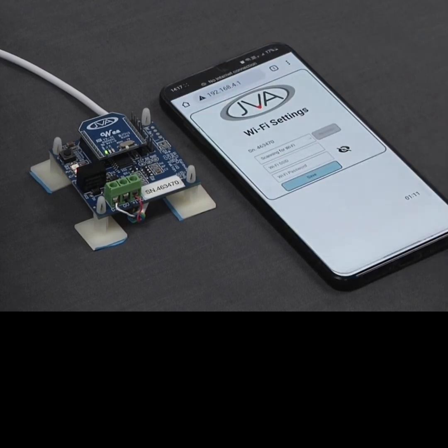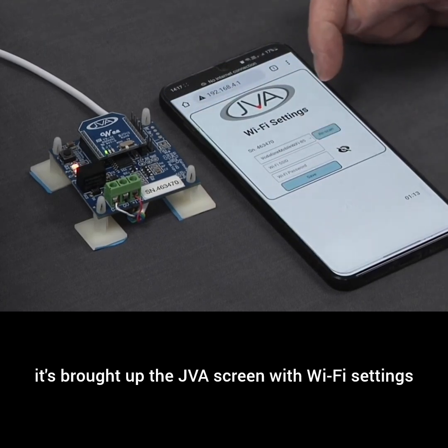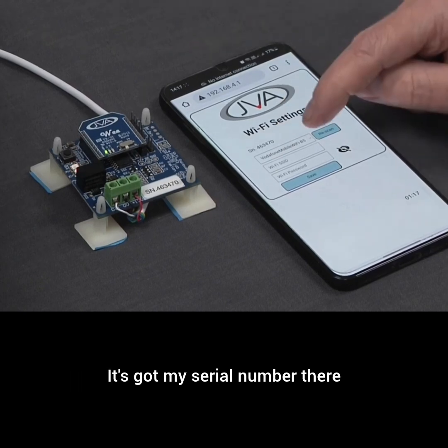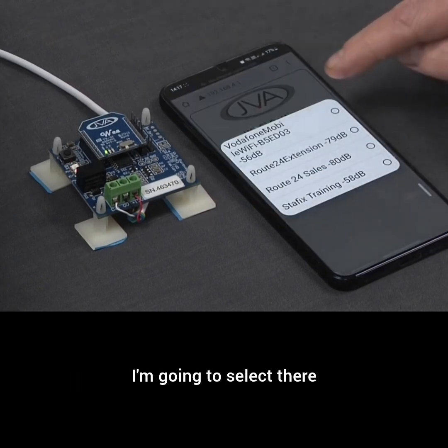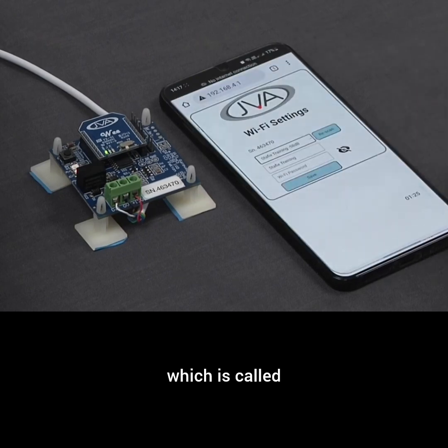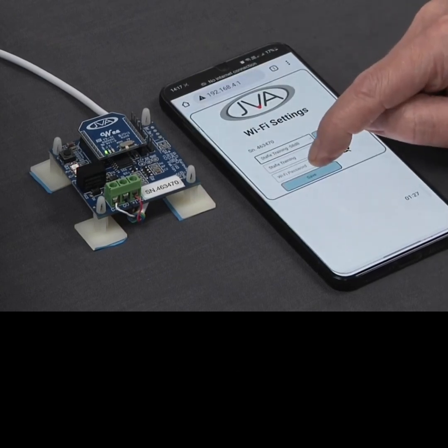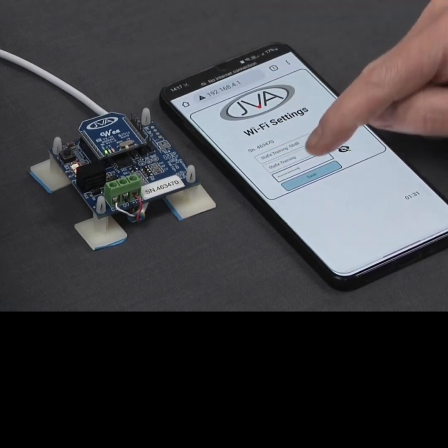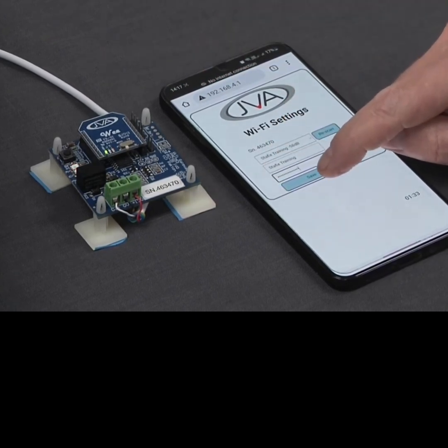I'm going to click enter. As you can see, it's brought up the JVA screen with Wi-Fi settings, and it's got my serial number there. I'm going to select my correct Wi-Fi network to connect to, which is called Staff Training. I've already copied the password into the clipboard, so I'm going to paste the password and click save.